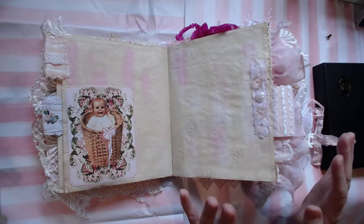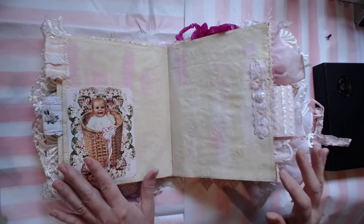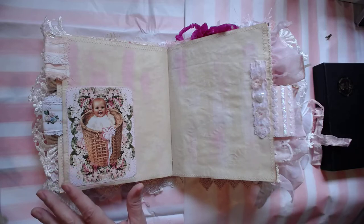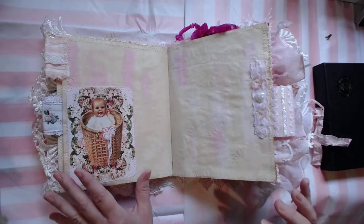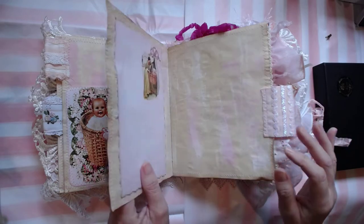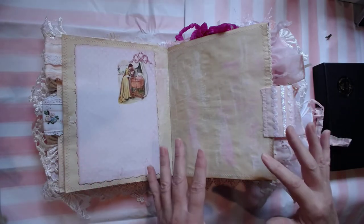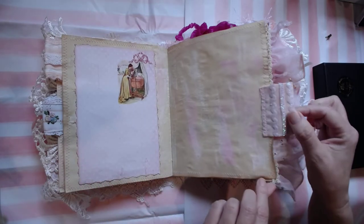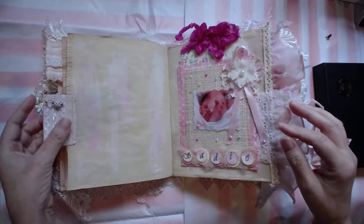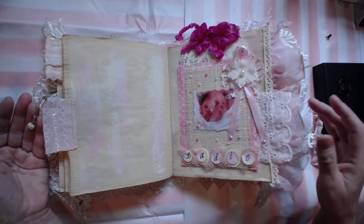Thank goodness for Sherry from Studio 28E with her beautiful digital kit. I got the blue one too, because I'm going to make several more of these. Stitching all the way around — here's more beautiful images, beautiful dangles throughout the whole entire book and on the outside.